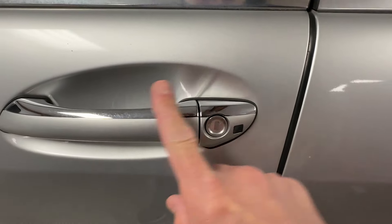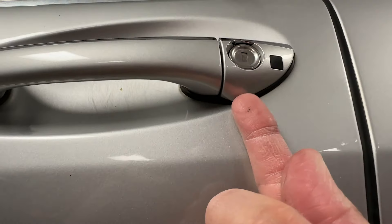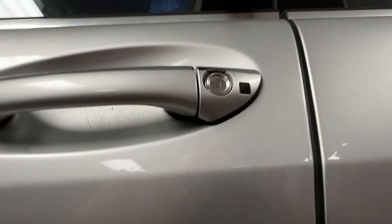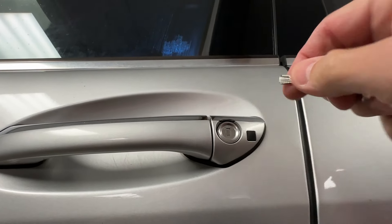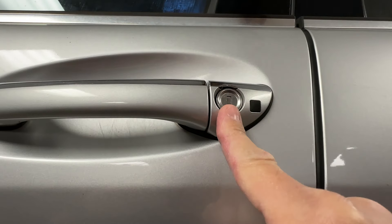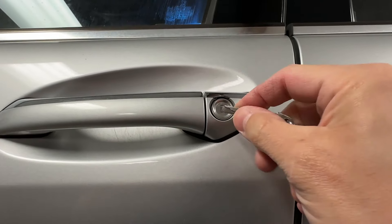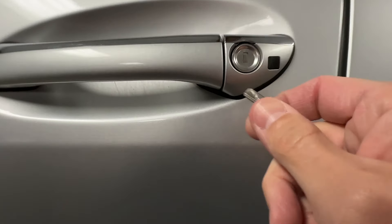Some newer cars have a fancy cover so you do not see the lock cylinder. But if you look underneath, you'll see some kind of a slot that you insert the key to pop off the cover, and then you'll be able to use the actual mechanical key to unlock the door. Check your owner's manual to see which version you have, but every driver's door has some way to manually unlock the door.